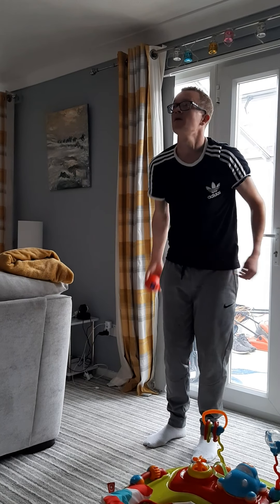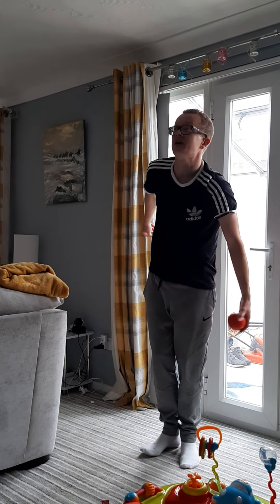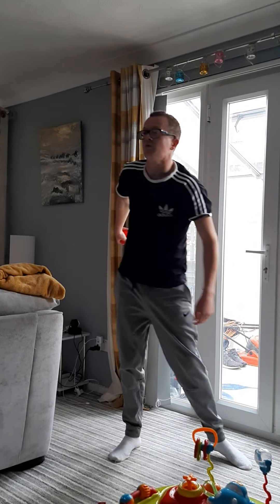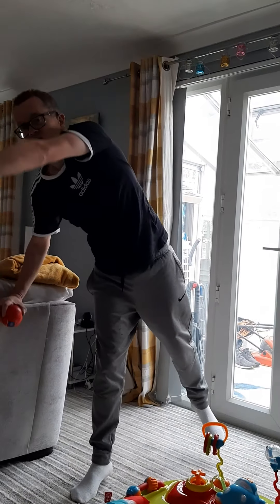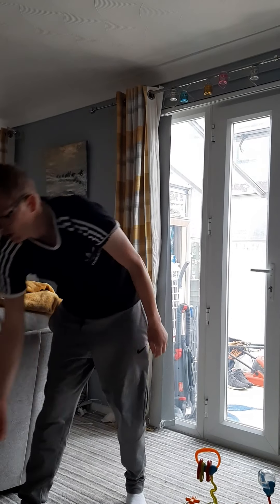I'm going to hit it down really hard. Two hands this time. We'll do one more with two hands and one more with one hand. If you notice on that last one, my body's leaning forward into the shot and I've got even more power. Leaning forward gives more power.